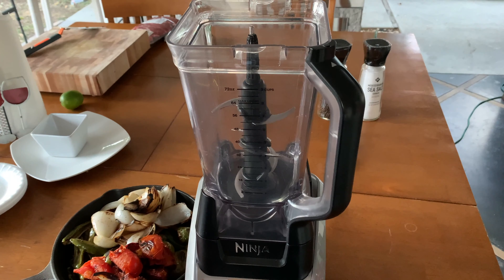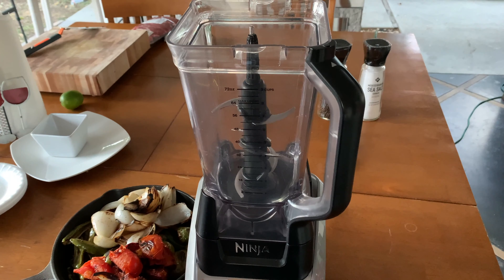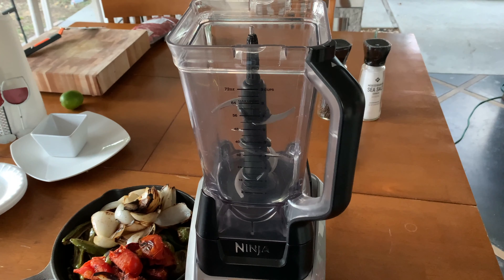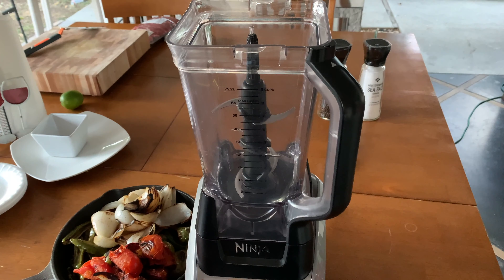Alright guys, let's take a look and see where we're at with our ingredients here. We've been on here for about five minutes. Yeah, there you go — take a look at that char. That's what you want, guys. That's going to give you that great flavor when we blend this out.